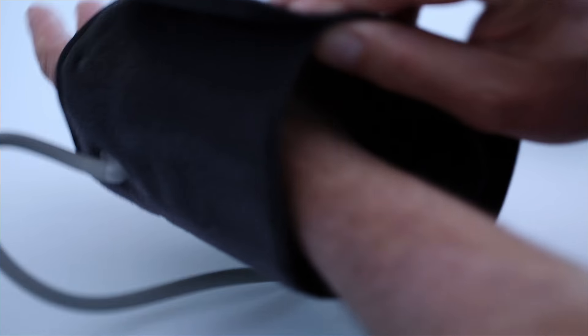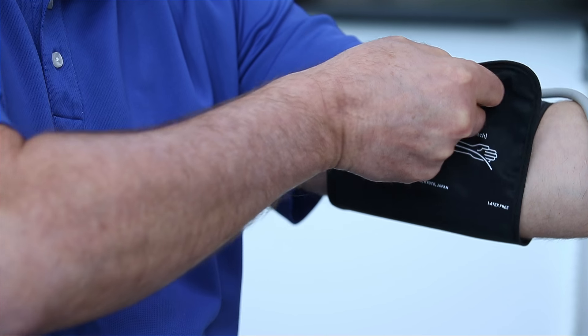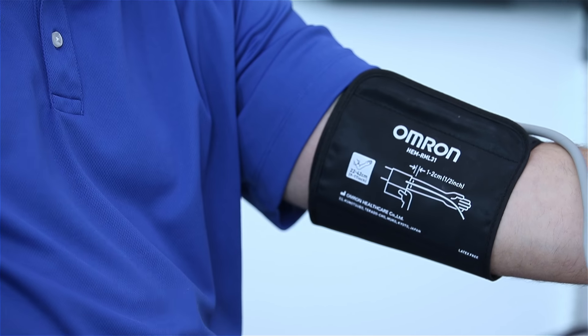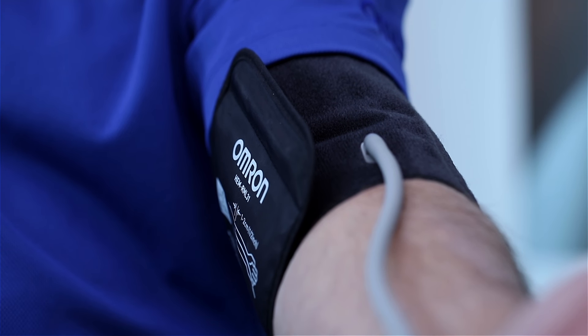Step 4. Wrap the arm cuff firmly in place around your left upper arm and secure with a fabric fastener. The arm cuff should be placed on your arm at the same level as your heart. Ensure the air tube is on the inside of your arm.